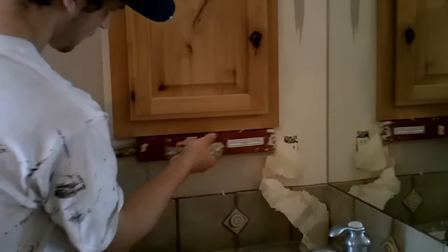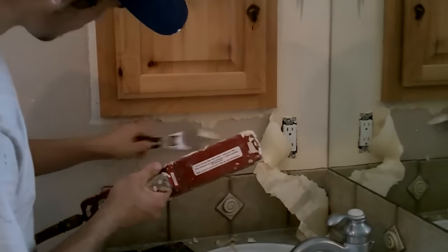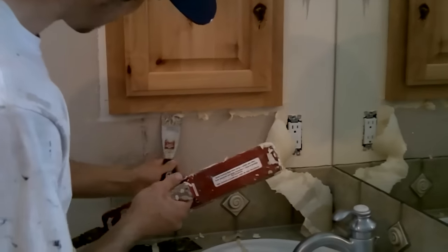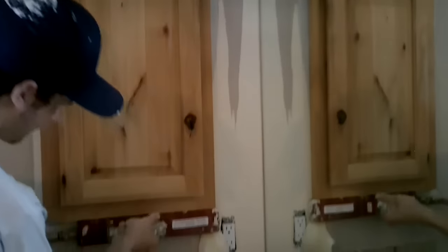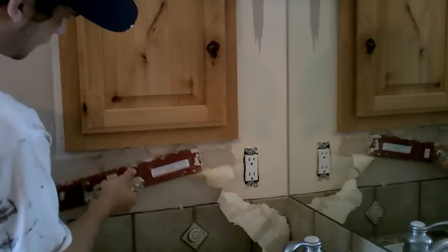The remover has a smaller handle attachment — you can see it. You just add that attachment, which is smaller than the other 6-inch one. Now you can get into skinny and tight places.